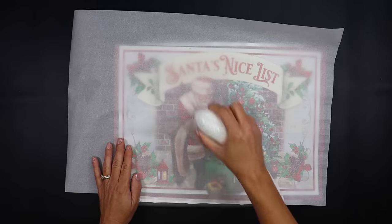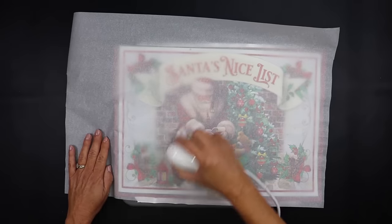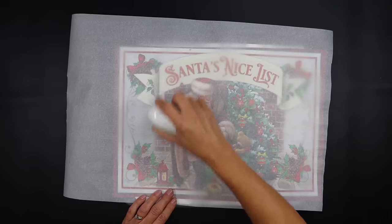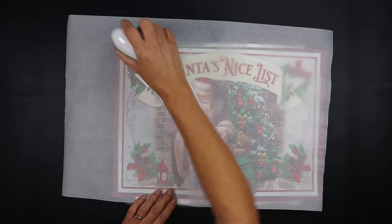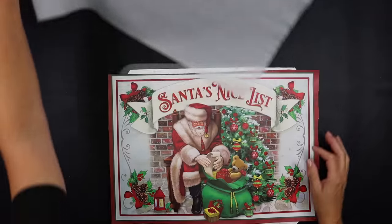Because my mat was small, I did have to slide it to one side and do one side at a time. Just take your time and make sure you go over the entire piece so all of that Mod Podge reactivates. If you want to test it, just remove the parchment paper and kind of lift up on it to make sure it adhered all the way around.